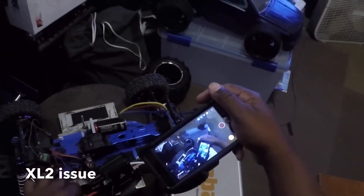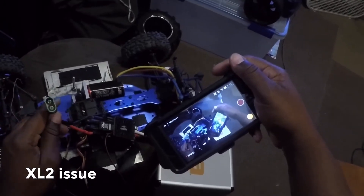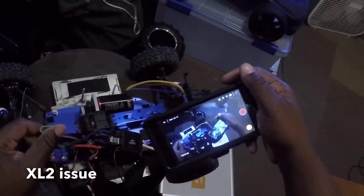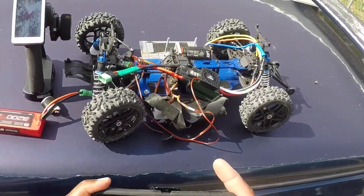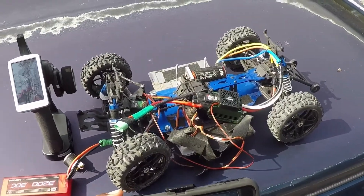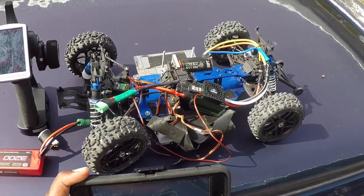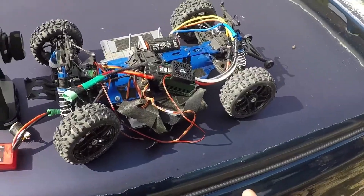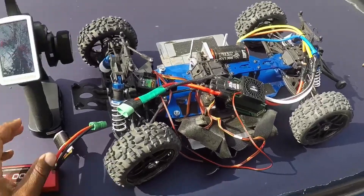I'm going to go test it out, but I'm bringing it outside — if this thing catches fire I want to make sure the rest of my stuff is safe. All right y'all, I'm somewhat in a safe zone. I figured if something bad happened I'd just throw it off the back of my truck. No further ado, I'm going to go ahead and hook this bad boy up and see if I can make it do what it do.